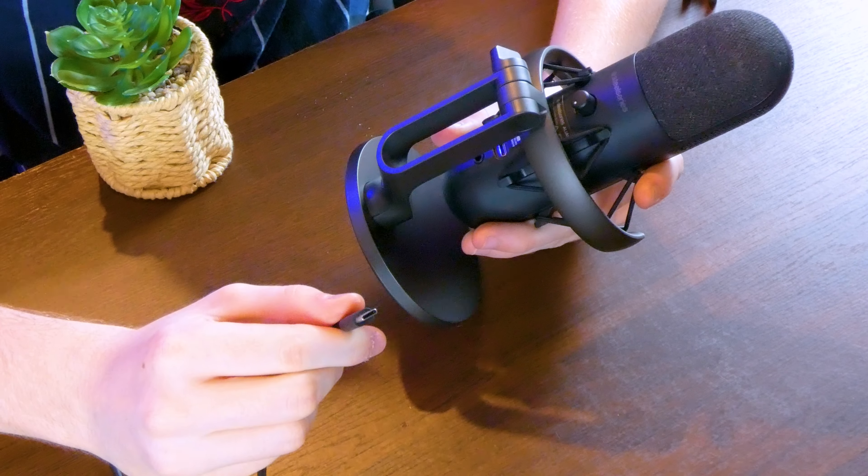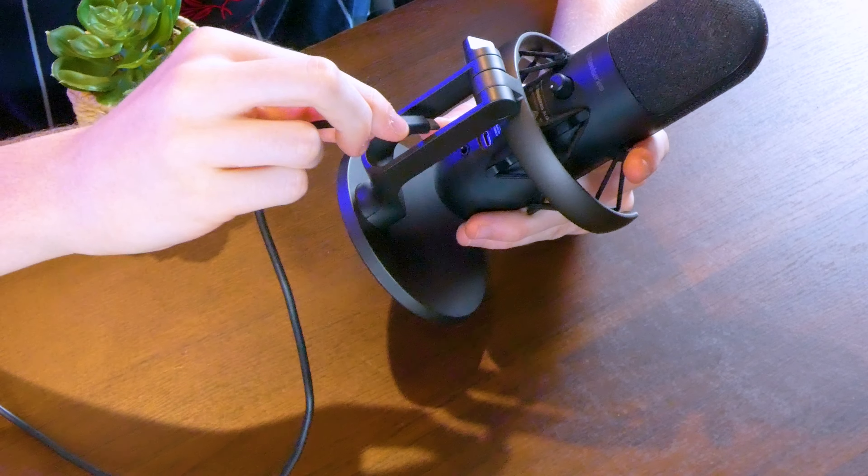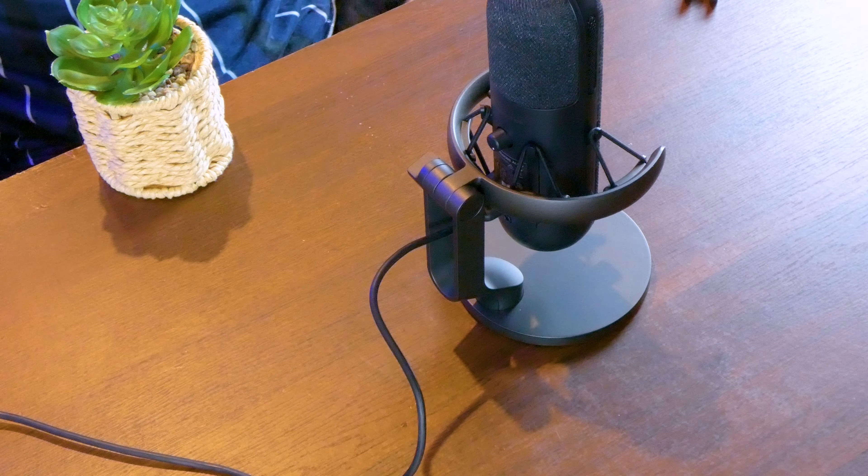Powering on the microphone is pretty simple — all you need to do is plug in the included USB Type-C cable into the back of the microphone, then plug it into your computer. Now you're hearing the SteelSeries Alias microphone, and this is what it sounds like about seven inches away from my mouth.